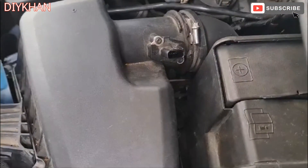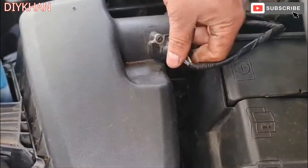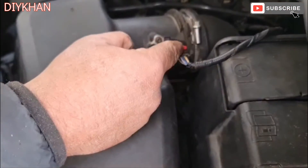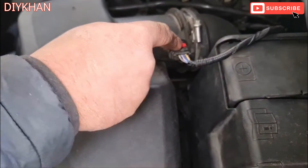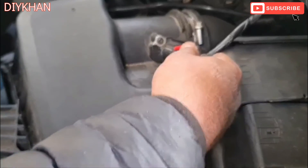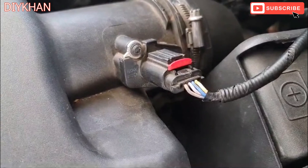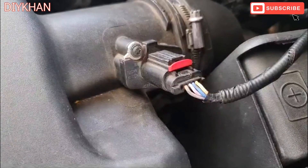Just going to refit the harness connector — push it all the way in, and then the red clip just push it all the way in to lock it in place. There we go friends, job done. Hopefully it's going to improve the performance of the car. Thank you very much for watching the video.